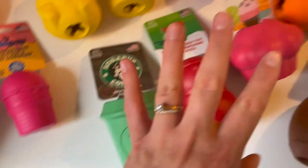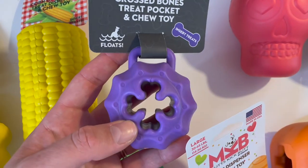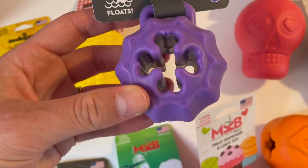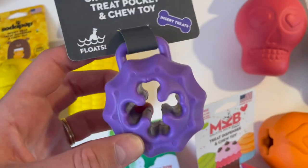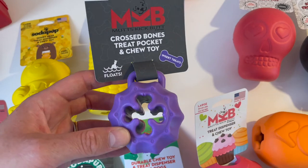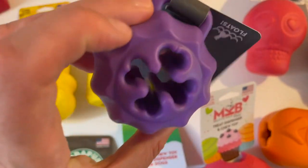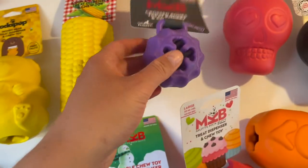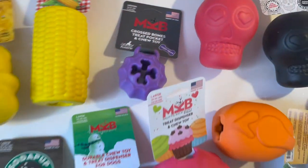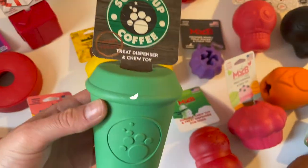Here's another medium toy from the Mud Kicks Butt brand — this one does float and you can insert treats. I'm going to use this with Panda, the smallest of my dogs at 20 kilograms. She's also a dog who doesn't swallow things, so it's a nice challenge for her. Please do stick to the size recommendations because you don't want these to become a choking hazard for your dog.